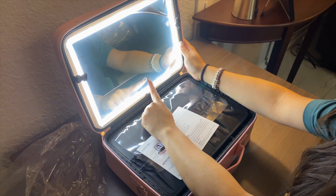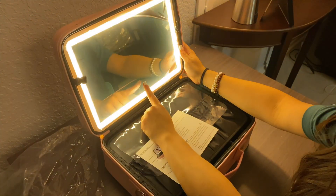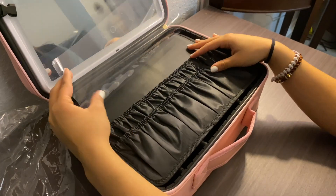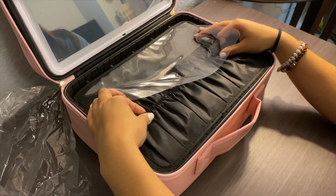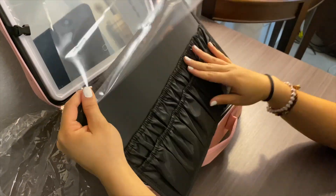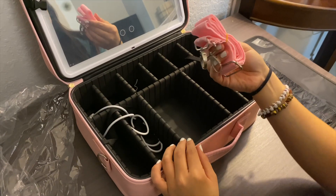The light modes are cold, natural, and warm light, and you can switch between them and also adjust the brightness. It includes a large makeup brush storage board and also a cable so you can charge the mirror light.